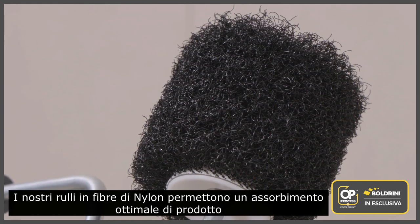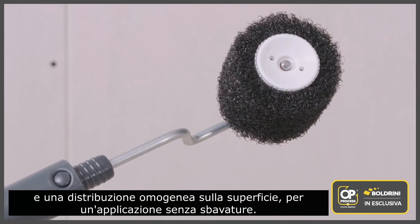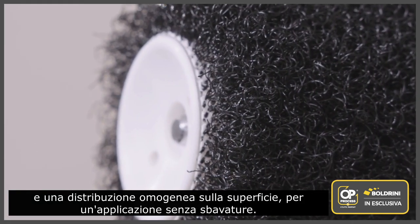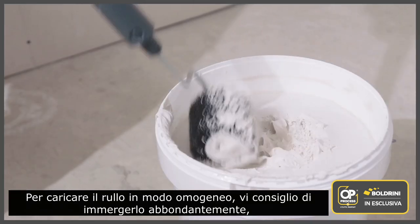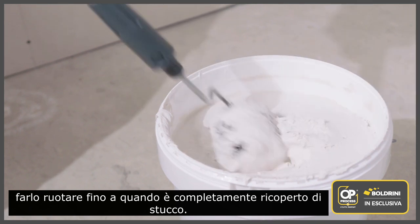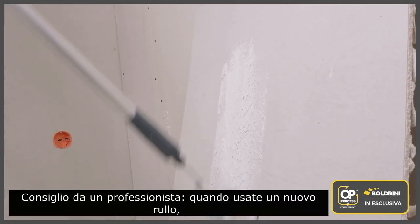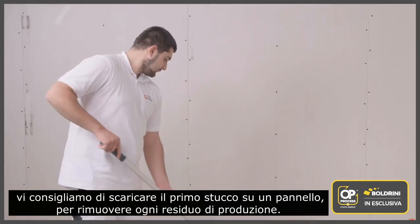Their nylon fiber design allows the coating to be properly loaded onto the roller and evenly distributed on the substrate for a splash-free application. To load the roller, I advise you to go straight into the middle of the compound, roll it lightly and repeat the operation until it is evenly loaded up. A trick from a pro: when using a new roller, wipe any residue off on a piece of scrap plasterboard.